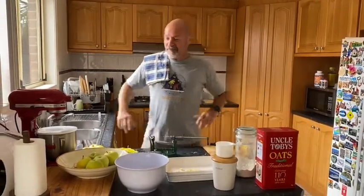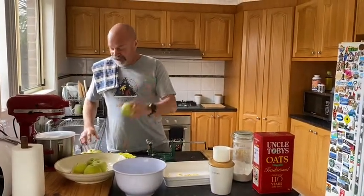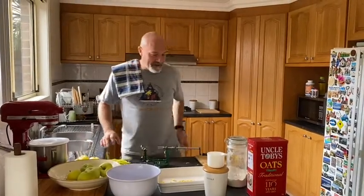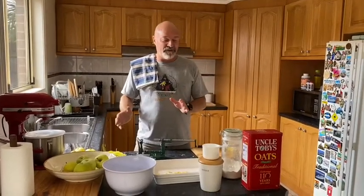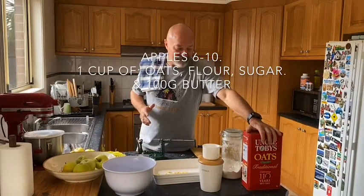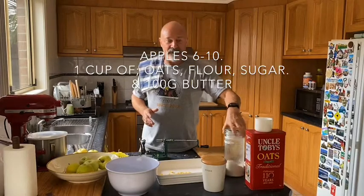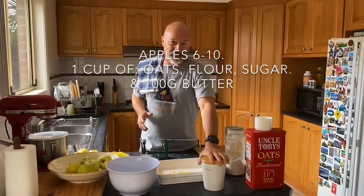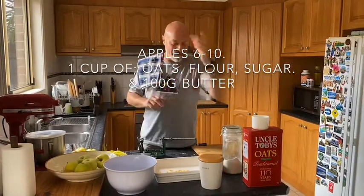Firstly, obviously you need apples — some nice green apples. I've got some Golden Delicious here, but you can use Granny Smiths. About 10-12 apples is what you want. The other ingredients are really simple: porridge oats like Uncle Toby's — just one cup; plain flour — again just one cup; and sugar. We prefer brown sugar, so again one cup. The other ingredient is the butter — 100 grams of that.